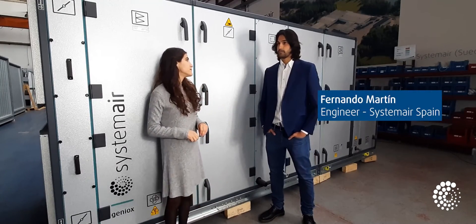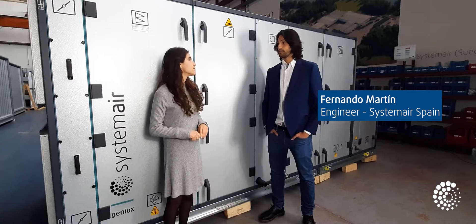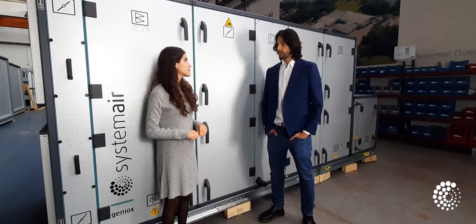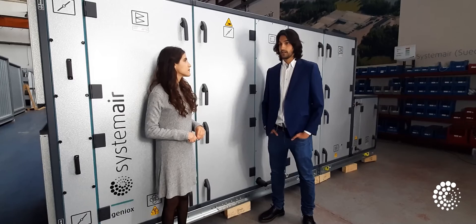It is important to remember that the main purpose of an air handling unit is to provide good air quality conditions. This contributes to the health and well-being of people and helps individuals to perform better in their workplace, schools, and universities. It also helps to prevent the risk of infection and diseases.